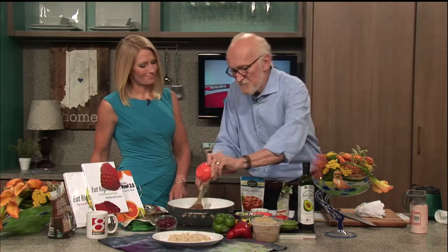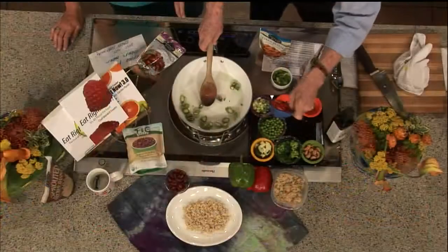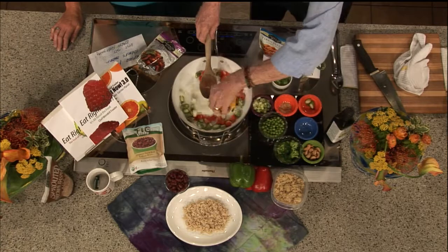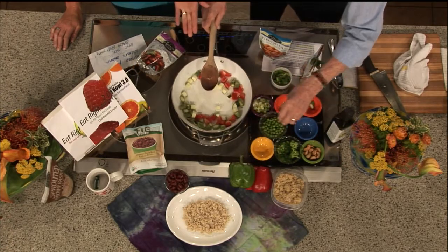So I go to the refrigerator and go, what did I get at the farmers market this week? I found some fresh asparagus, some sweet red peppers. Of course it takes a minute, but take time to slow down for the day, meditate a little bit. Here's another thing — you could chop these in advance.